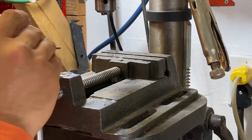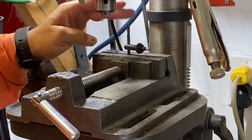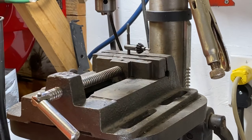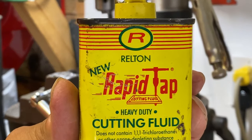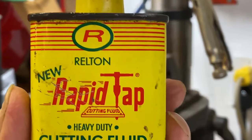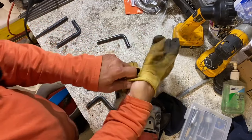I'm going to take the drill bit out and I like to take my chuck key and put it right in the vise — that way I know where it's at every time. If you're wondering what I use for cutting fluid, I just use Rapid Tap. Let's clean up the sharp edges a little bit.